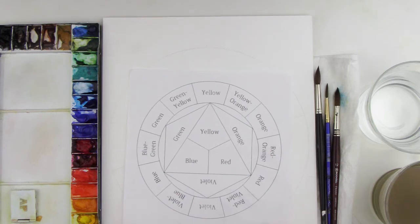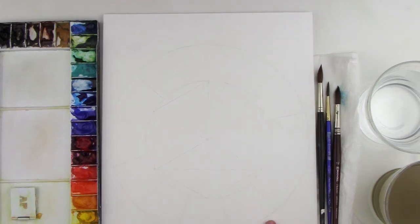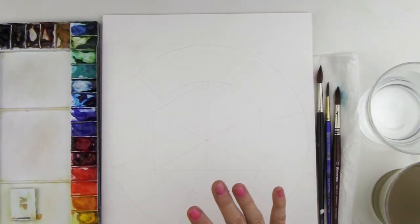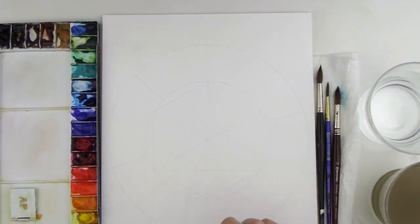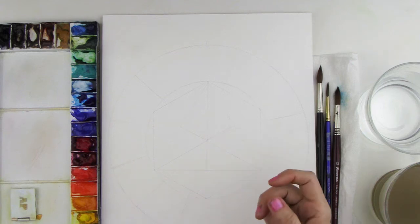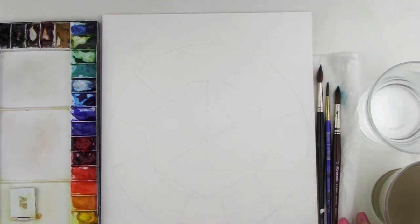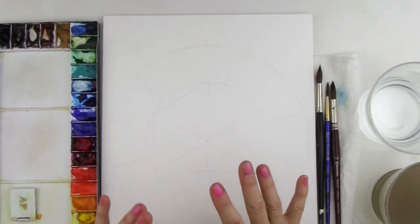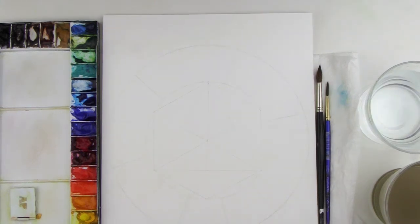Here is a color wheel already drawn out on watercolor paper. What I like to do is put this in pencil and then go back and erase very lightly over the pencil lines just so they're not really dark, because I want nice faint lines so they don't show through so much with the watercolor paint. Watercolor paint is very light and transparent, and you can erase those lines after you've completely finished. But to start with, make sure they're not too dark.